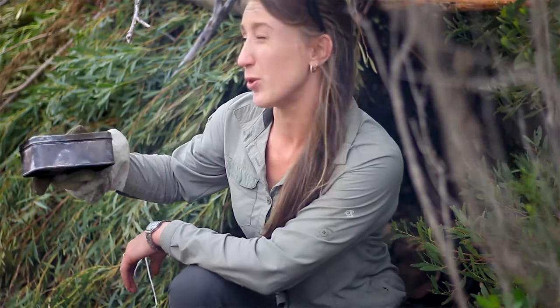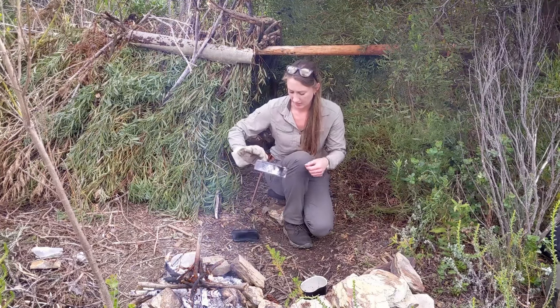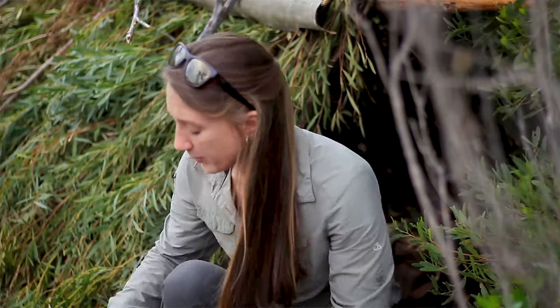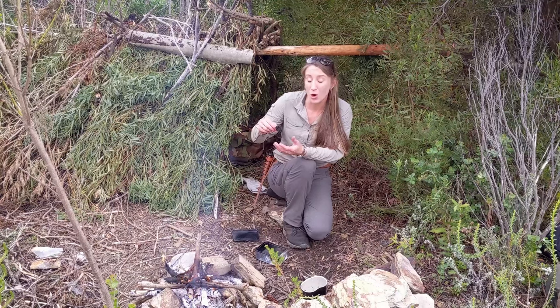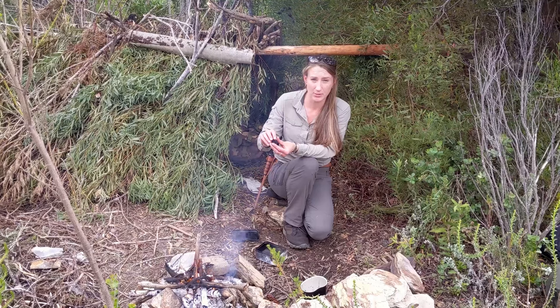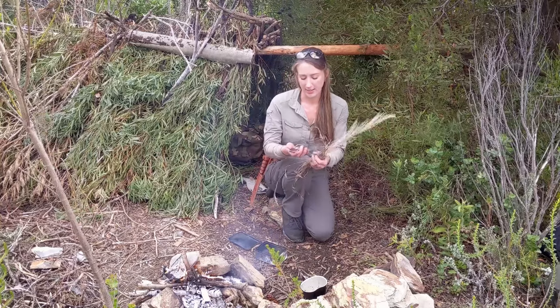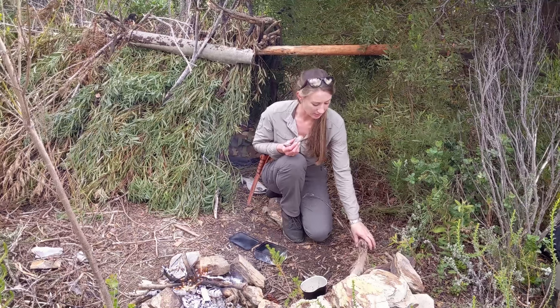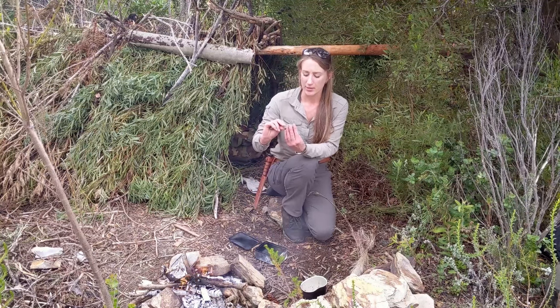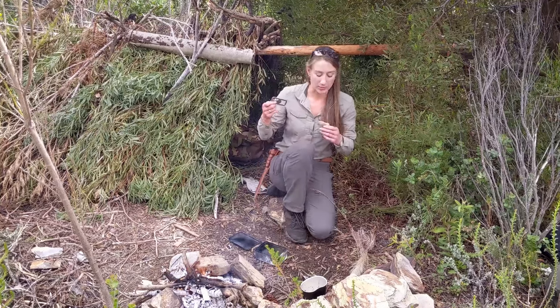I reckon my tin has cooled down sufficiently for me to actually open it up and see whether we've got some usable char cloth in here. That actually looks pretty good. Char cloth is basically what you would call coal or charcoal, but it's made from a very finely woven fabric — usually natural fibers like linen or cotton. It's basically going to take a spark really easily from something like flint and steel. To use flint and steel I need a tinder bundle, so I'll process that in a second. This is basically flint stone — you can see it's a really clear stone with a really cool color. A steel striker is basically just something made out of really high carbon steel; you can use your knife or the spine of a silky saw.